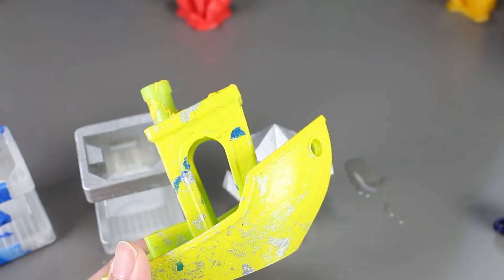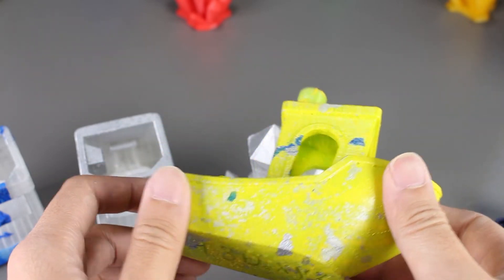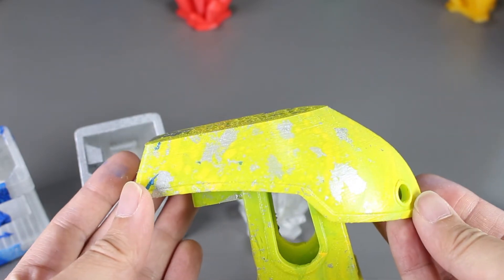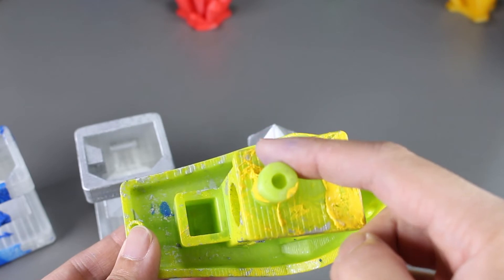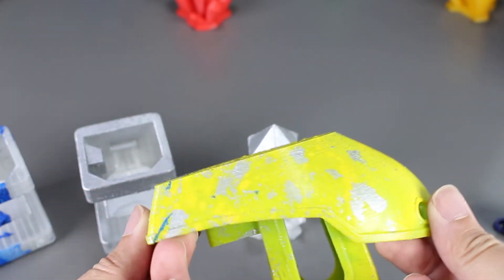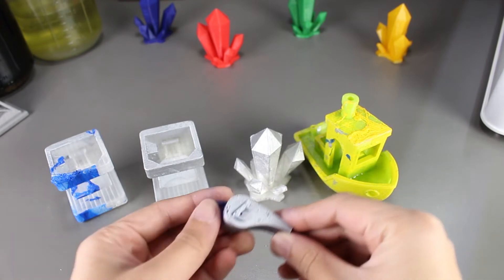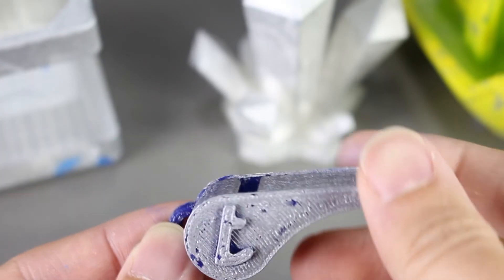The Benchy boat caught all the spray paint with such a big surface. The bottom of the boat looks pretty good — the yellow didn't really stick though and it also clogged at the top, but it looks okay at the bottom. The last print looked pretty good in my opinion. The whistle got coated evenly and nicely with no bubbles.